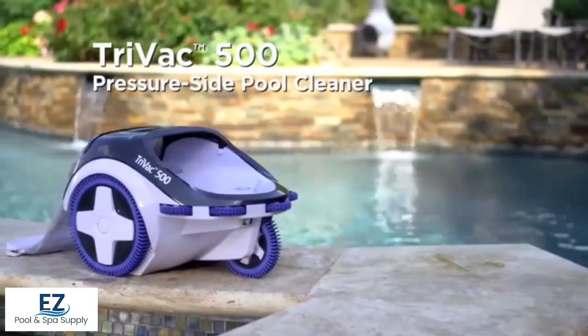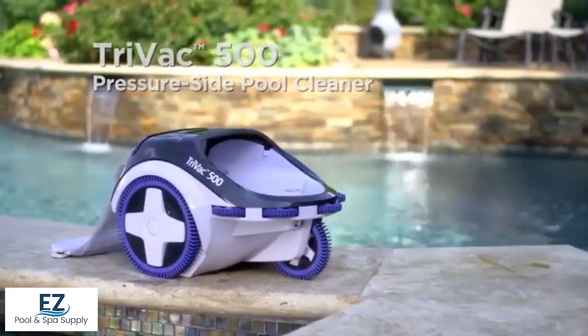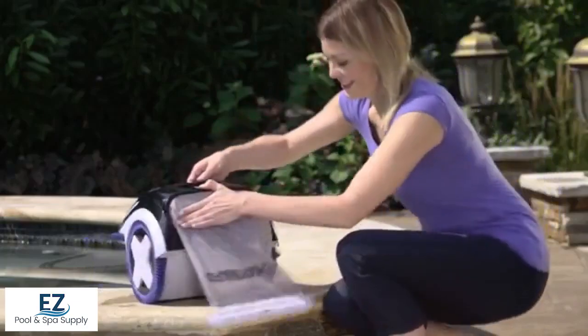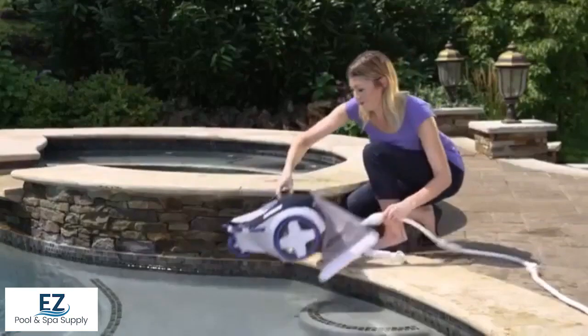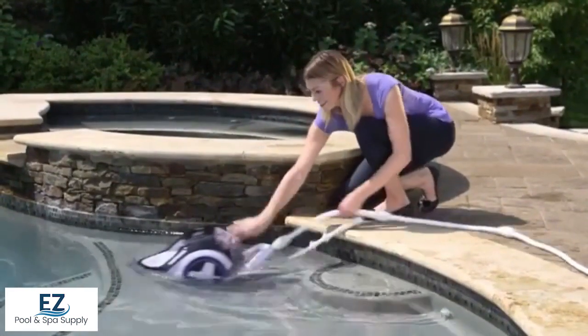Introducing the simplest way to get the most powerful clean for your swimming pool. Hayward's TriVac 500 bottom and wall pressure cleaner features unrivaled performance, is simple to use, and provides complete pool coverage.